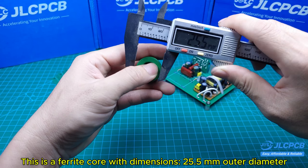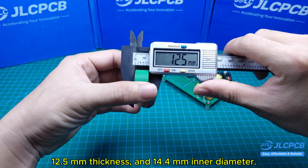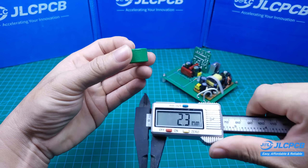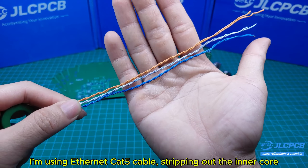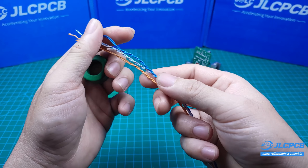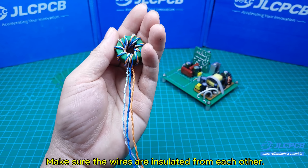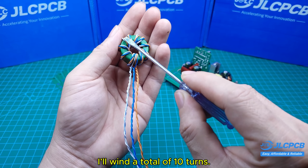This is a ferrite core with dimensions: 25.5 mm outer diameter, 12.5 mm thickness, and 14.4 mm inner diameter. The core material is PC40. I'm using Ethernet Cat 5 cable, stripping out the inner core which consists of multiple small insulated wires, to wind the transformer. You can use enameled copper wire or regular electrical wire, but make sure the wires are insulated from each other. I'll wind a total of 10 turns.